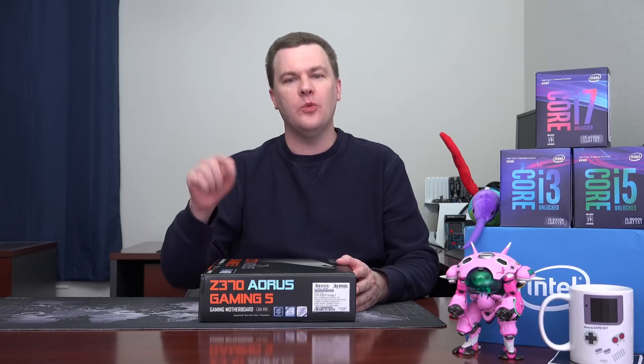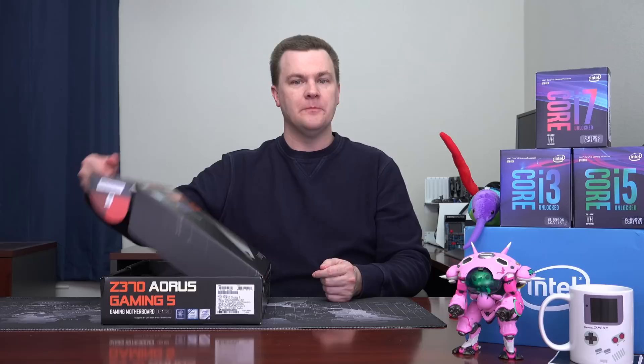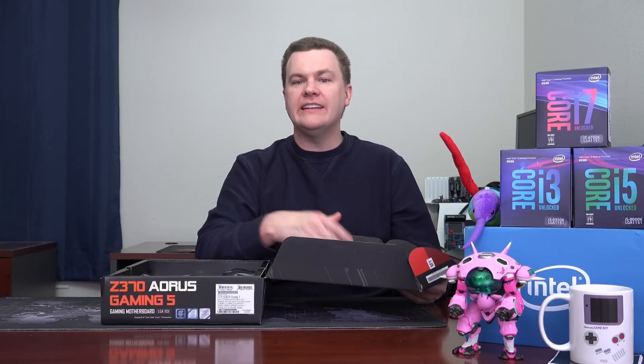With all the talking out of the way, why don't we open this up? I do want to give a disclaimer — I have not used this board yet, and I probably won't by the time I edit and upload this video. That's because I've used the Gaming 7 above it and the Ultra Gaming below it, and both got to 5 gigahertz on appropriate coolers without a problem. I'm not remotely worried about the power delivery of this board. Testing the boards above and below it effectively covers the one in the middle.